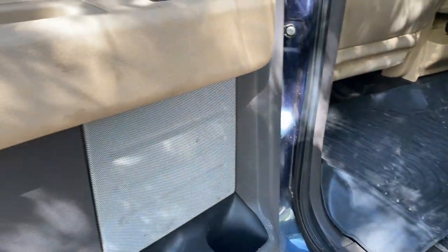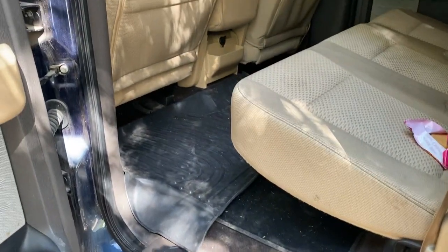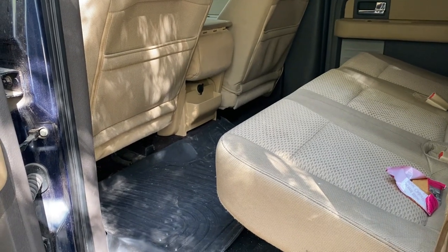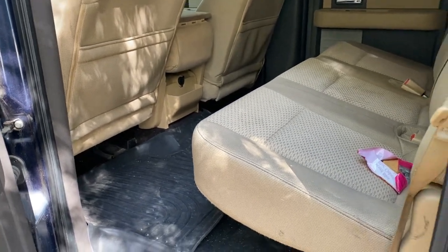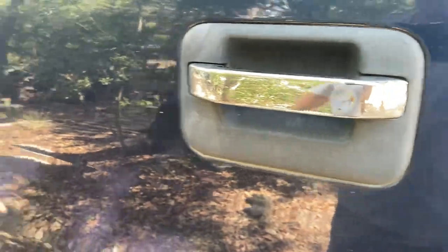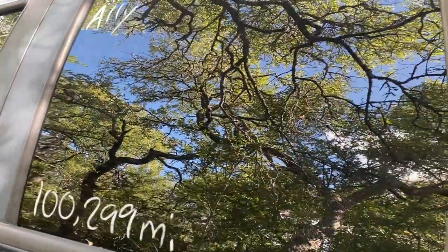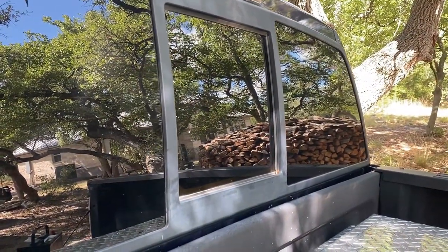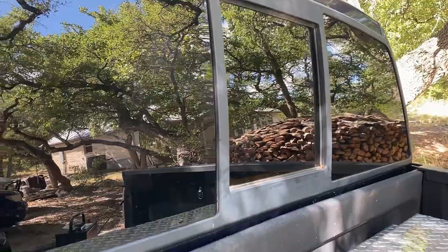We'll take the trash out. Speaker covers are a bit dirty, no more coins in there. She's pretty dirty, not the worst I've ever seen, but we will clean her up and go from there — after we put a battery in. And there is our sliding window — that is so cool.